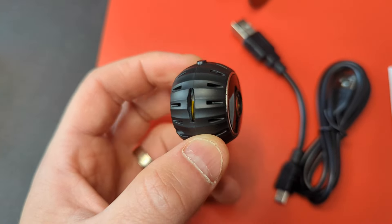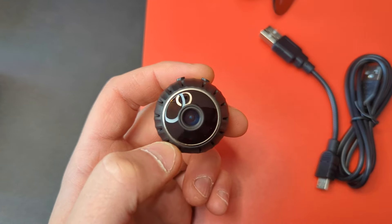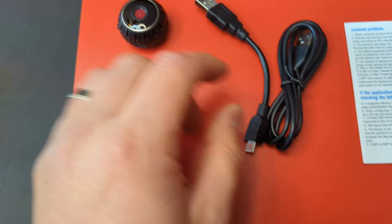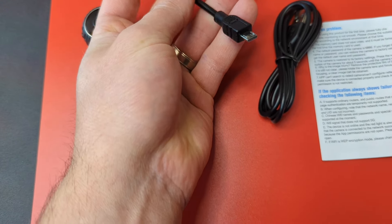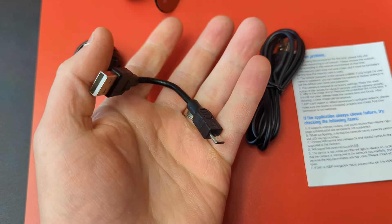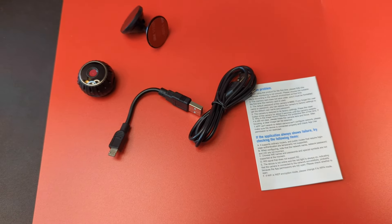They do not supply you with an SD card, so keep that in mind. You also get a power cable — adjustable for short distances. Make sure you check out the manual for more information.